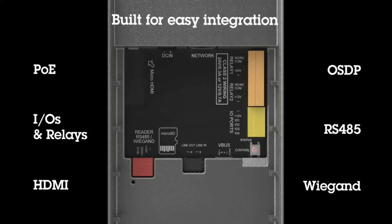On the back of the device, here are some key features. It is a PoE device, it has IOs and relays, it has an HDMI out, it supports OSDP, RS-485, and Wiegand.